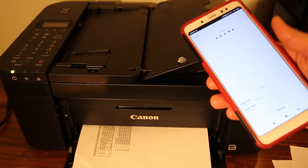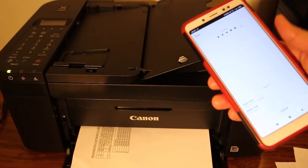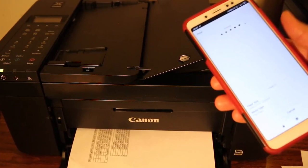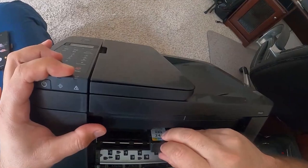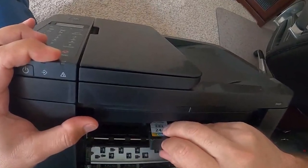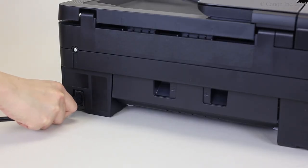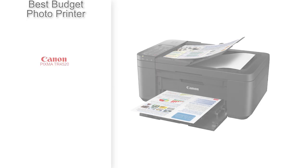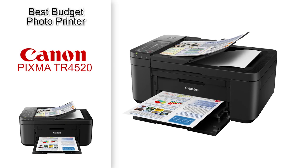One thing to note with this one is it does have a very low page yield, so you might run out of ink often. That means the cost per print is relatively high because you will need to replace those cartridges. That being said, you do save a lot of money on the initial investment and it's not terribly expensive to replace the cartridges. So if you aren't looking to spend a ton of money on your initial investment with a printer, definitely check out the Canon Pixma TR4520.